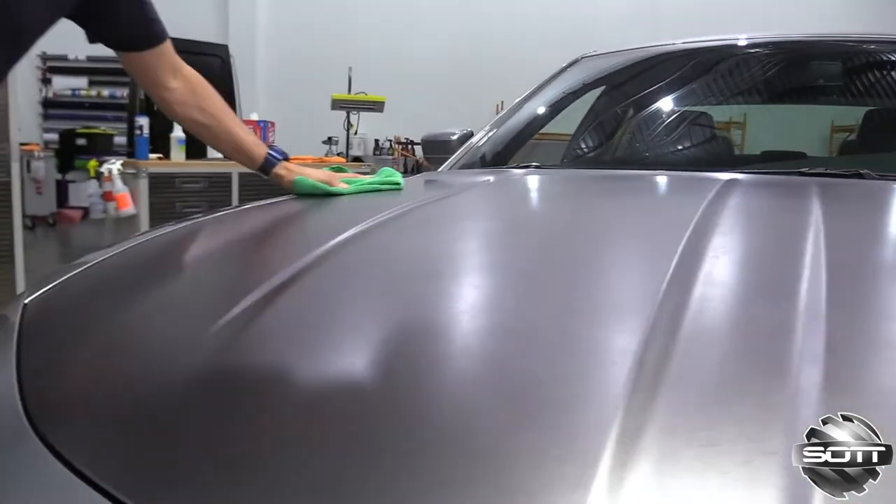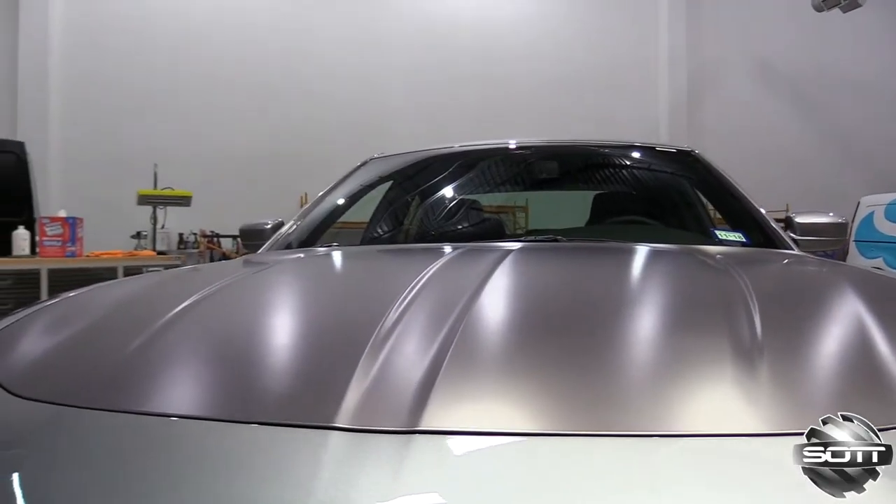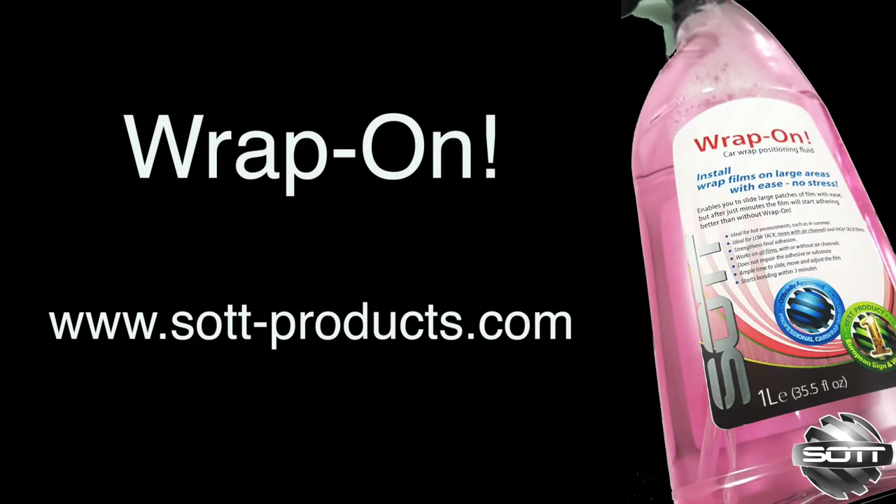The end results are professional and in most cases the final adhesion is higher than if the film was applied dry. For more information and where to buy Wrap-On by Saad, visit the link. Wrap-On — the wrapper's choice for positioning fluid.